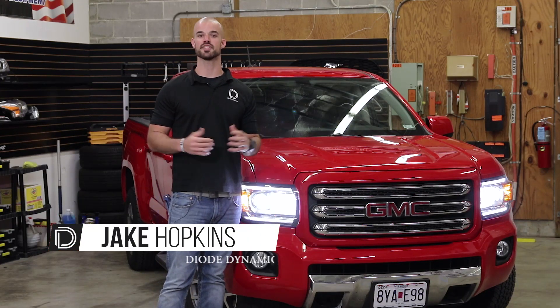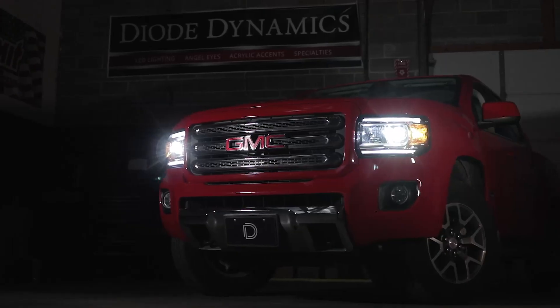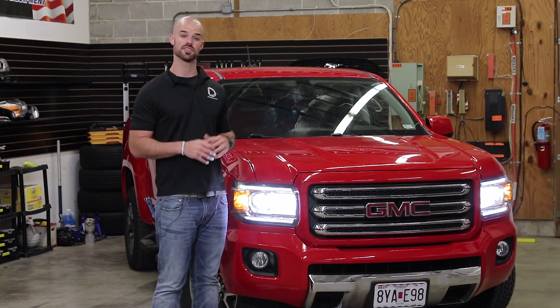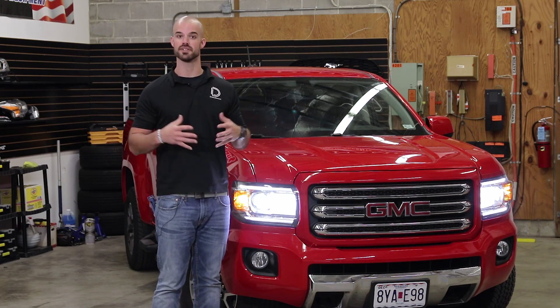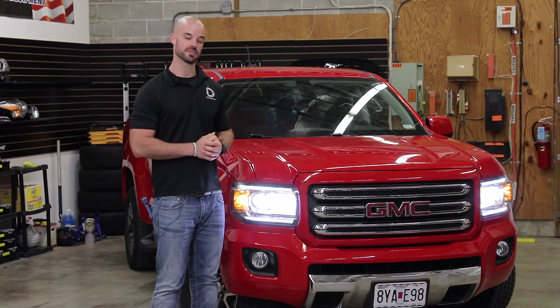Hi, I'm Jake with Diode Dynamics. Today in the garage we're going to be upgrading the factory high and low beams on this 2016 GMC Canyon with our SL1 LED replacements. Installation is plug and play and could not be simpler. Stay tuned to the end of the video when we're going to do measured output testing of the stock bulbs versus the SL1. Let's get started with the installation.